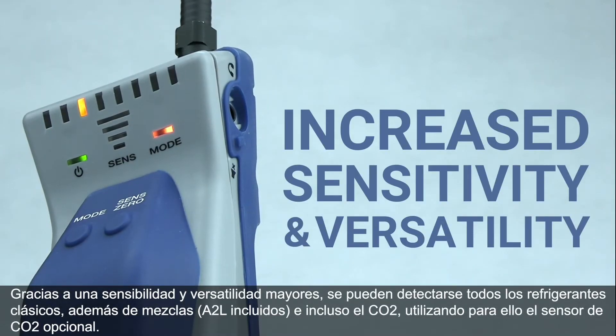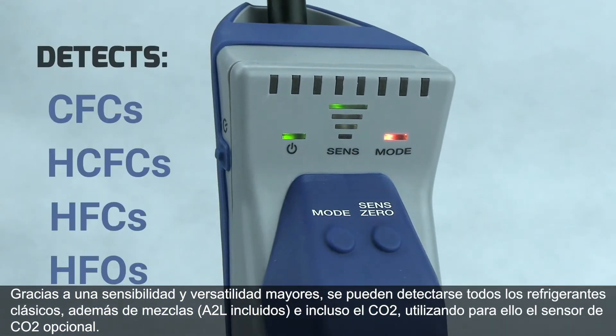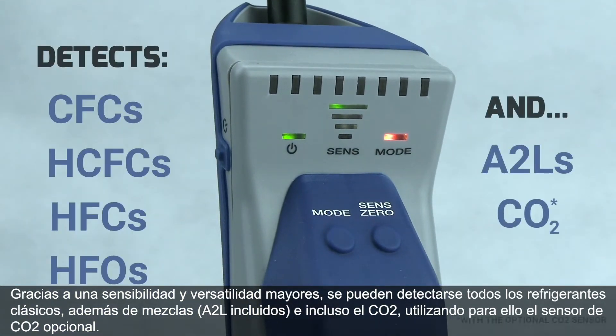Increased sensitivity and versatility allow you to detect all classic refrigerants, blends including A2Ls, and even CO2 using the optional CO2 sensor.